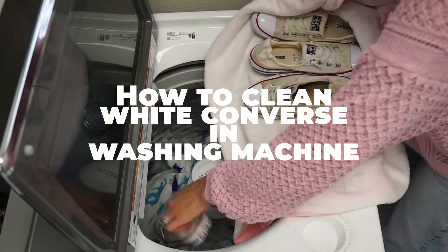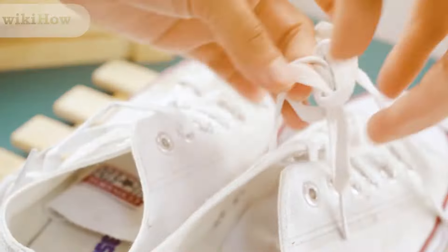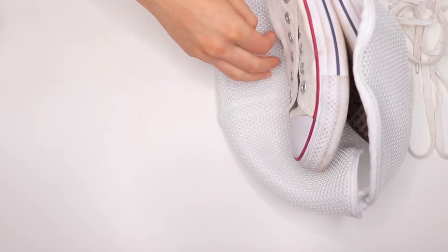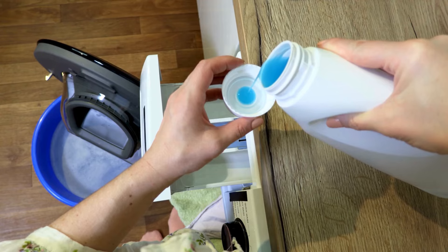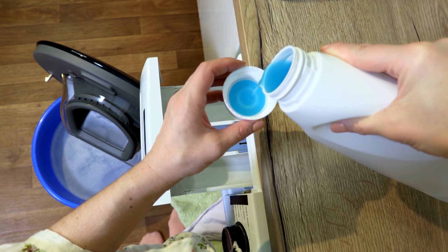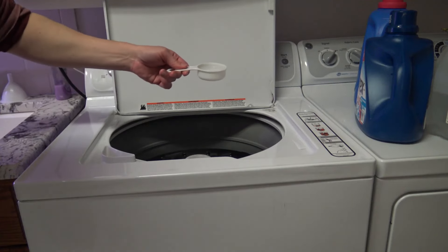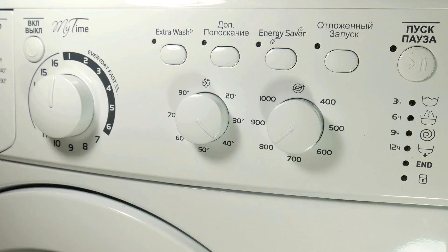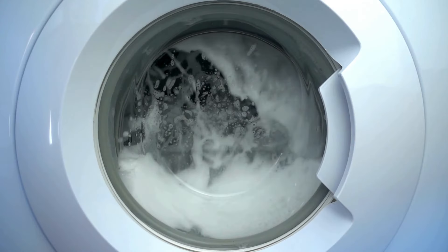To clean white Converse in a washing machine, remove the laces and place your shoes in a mesh laundry bag to protect them during washing. Add a small amount of mild detergent to the machine, along with a cup of white vinegar to help brighten the shoes and prevent yellowing. Select a gentle cycle with cold water and run the machine.